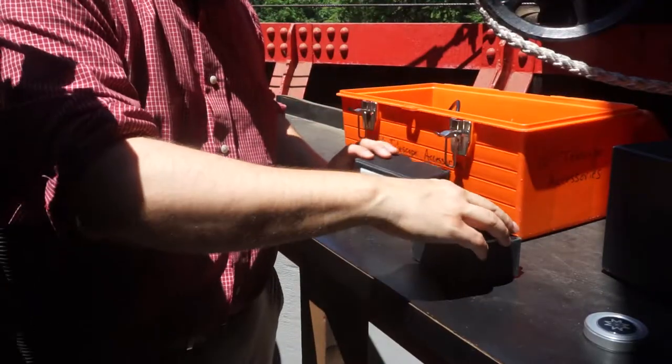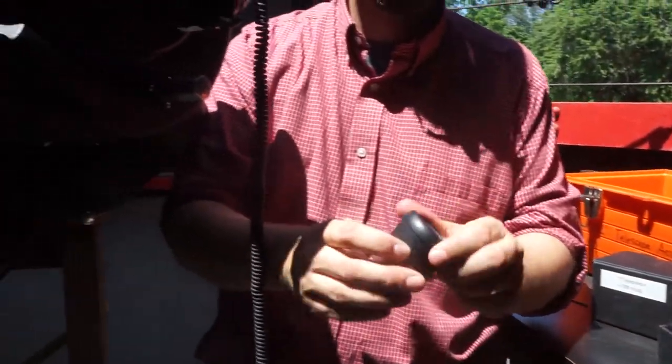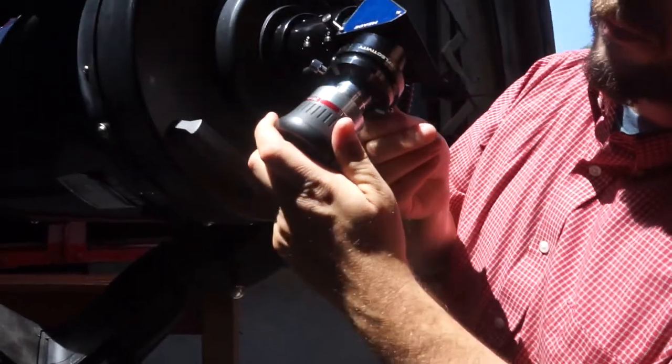The magnification of a telescope is set by the eyepiece. Next we're going to use this 26mm eyepiece for a magnification of 120 times.